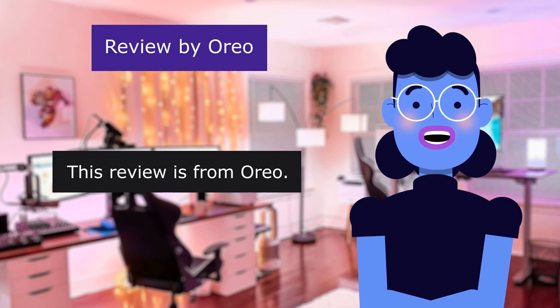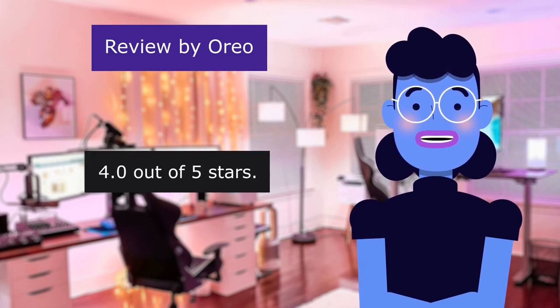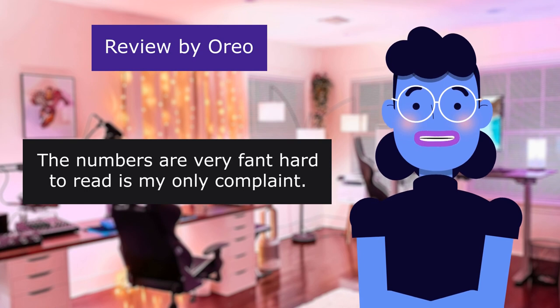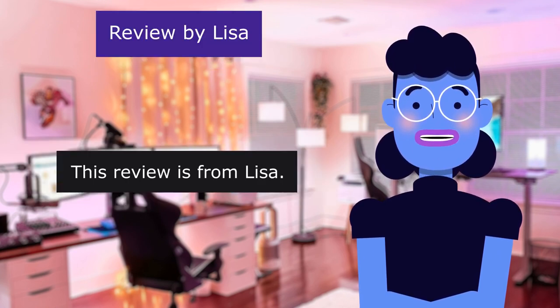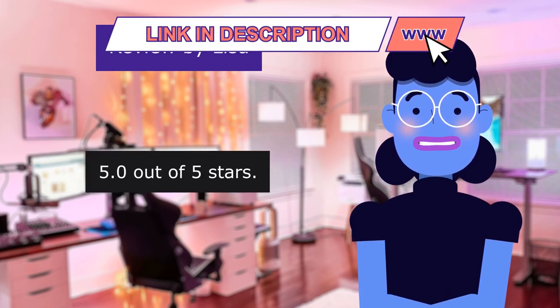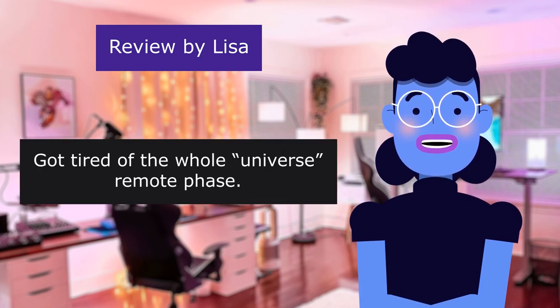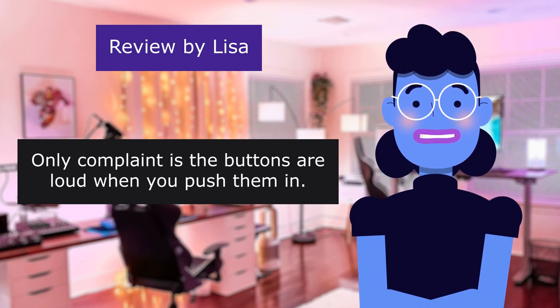This review is from Oreo — Works with My Television. 4.0 out of 5 stars. This is functional, works well, no issues. The numbers are very faint and hard to read — that is my only complaint. This review is from Lisa — Perfect Replacement. 5.0 out of 5 stars. Got tired of the whole universal remote phase. Only complaint is the buttons are loud when you push them in.